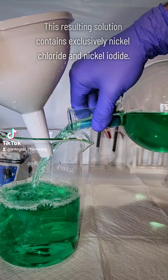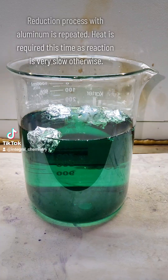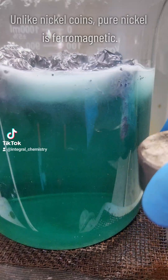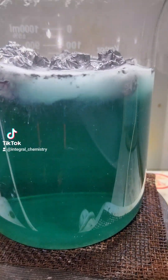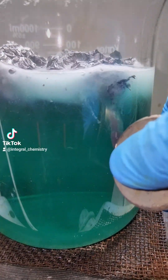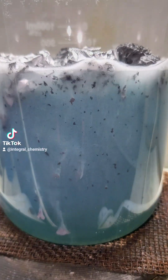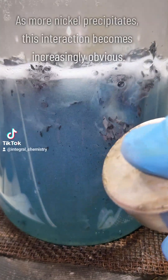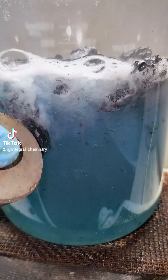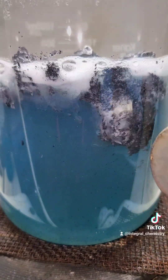At this point there are no copper ions left — what I have is a solution of nickel chloride and nickel iodide. To separate my nickel metal out I'm going to do the exact same aluminum reduction process, but this time I'm going to apply some heat as the reaction is very slow on its own. You'll notice that the nickel particles being precipitated out of solution are attracted to a magnet, because pure nickel metal is magnetic. This magnetic attraction becomes more and more obvious the more nickel is precipitated — I just think it's pretty cool to look at.